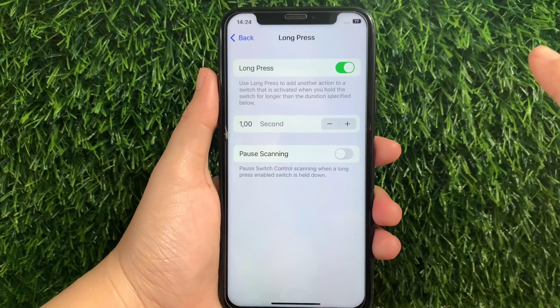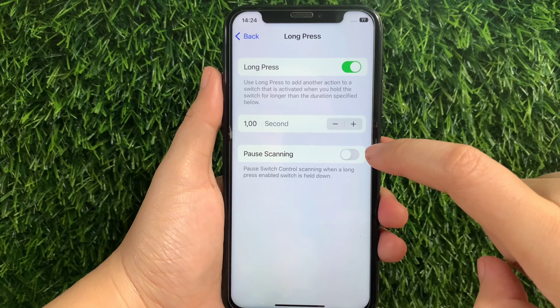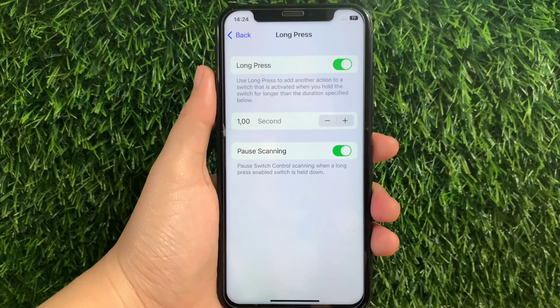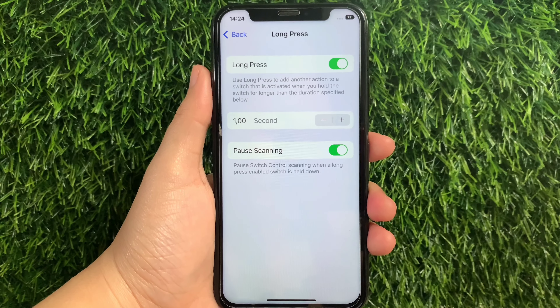Then in the Long Press section, find Post Scanning and as you will see, there's a switch button located on the side of it. All you have to do is just tap it to enable until it becomes green. When Post Scanning is enabled, it pauses Switch Control scanning when the long press enabled switch is held down.